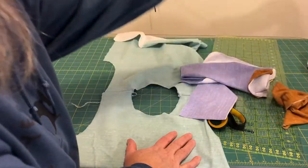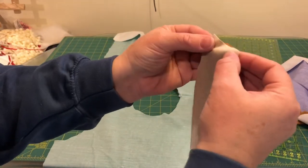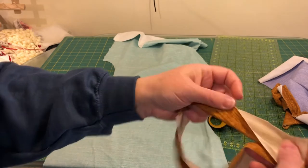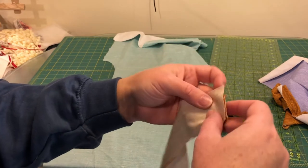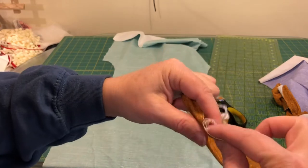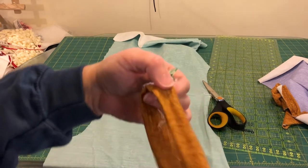Here is the neckband. What you need to do is sew the neckband together on the short ends and then we're going to do the same as we did for the waistband in yesterday's leggings video — turn it wrong sides together and then quarter it off. I've sewn that little seam and now I'm going to turn it wrong sides together and put a clip.